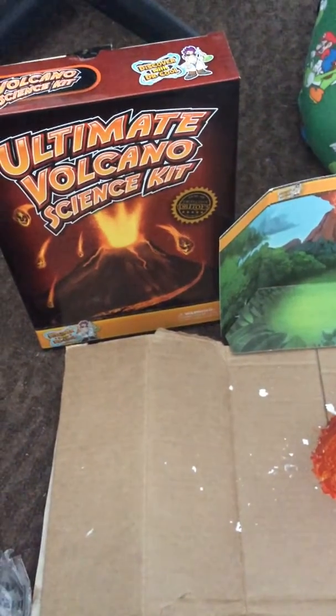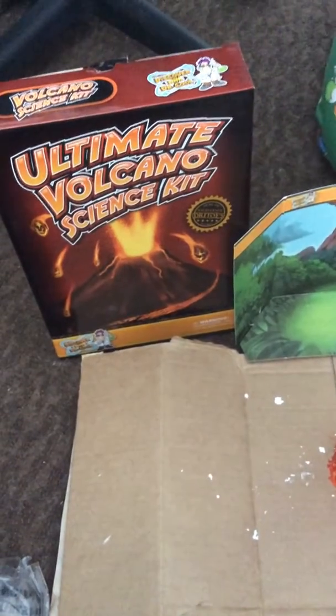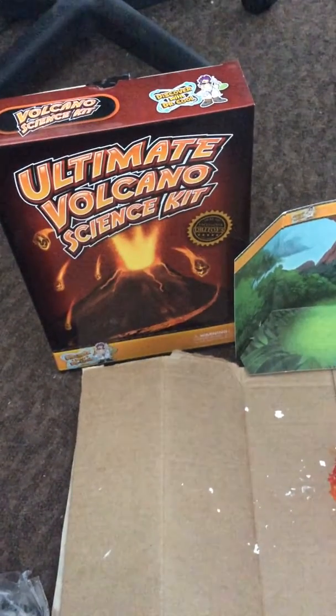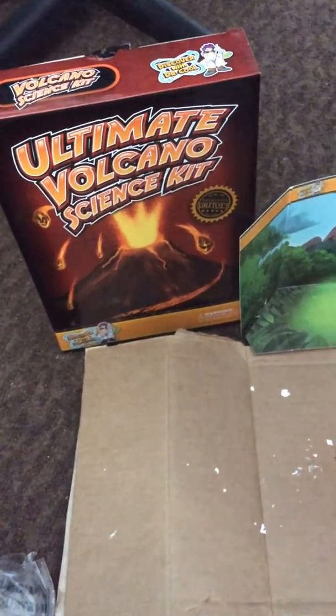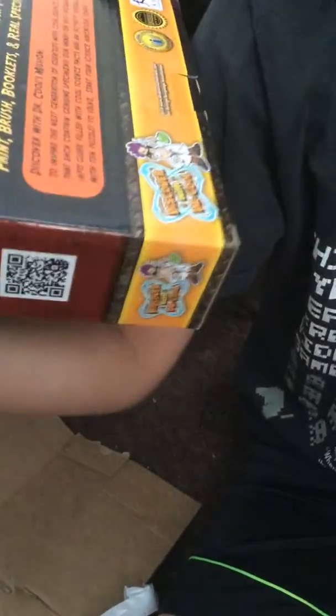Okay, hello YouTube! The company that makes this — I forgot — it's called Dr. Cool. Let me look it up. The company is Dr. Cool.